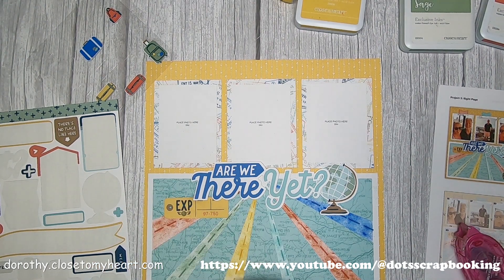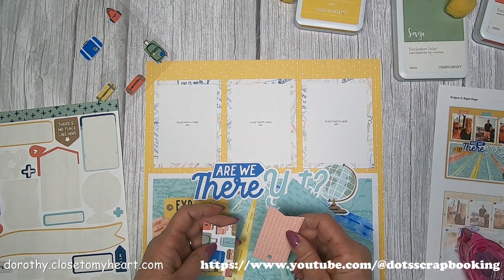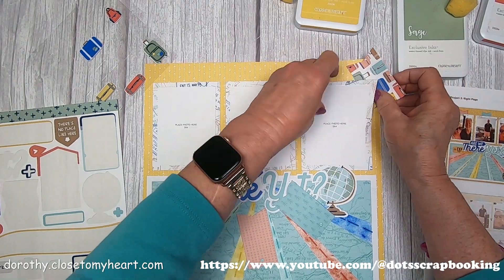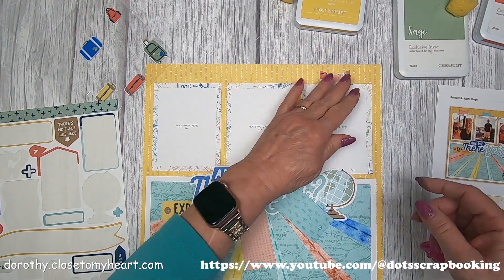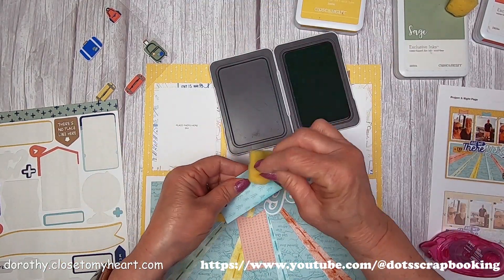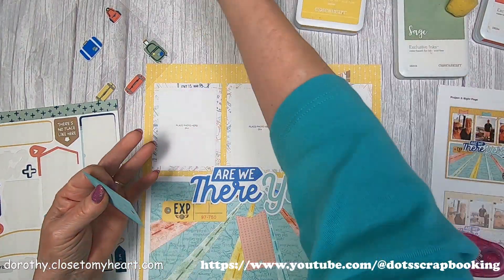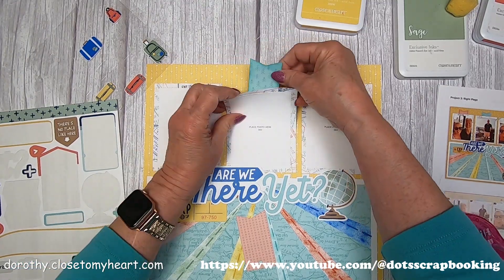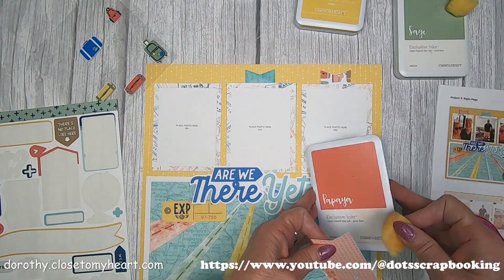Now we've got our little ticket in place and our 'Are We There Yet' with the globe. These tags are going up under each of the pictures so you get a little area of interest with the little dovetail going up, and of course we're going to color this one with glacier.